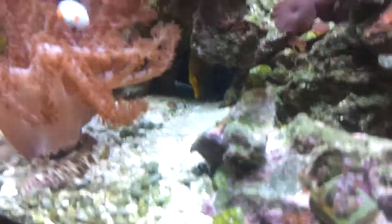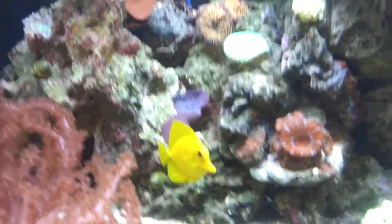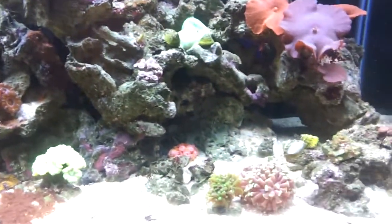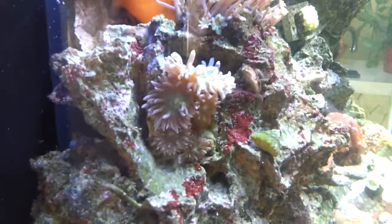Somewhere in that rock right here — these guys always like to be filmed. That's my yellow tang right there, as you can see it's super yellow. My blue tang is a little sharp. Some more crabs. My mushrooms, my poinsettias, my glove polyps, my green star polyps right here — that was a gift. My dunkins.